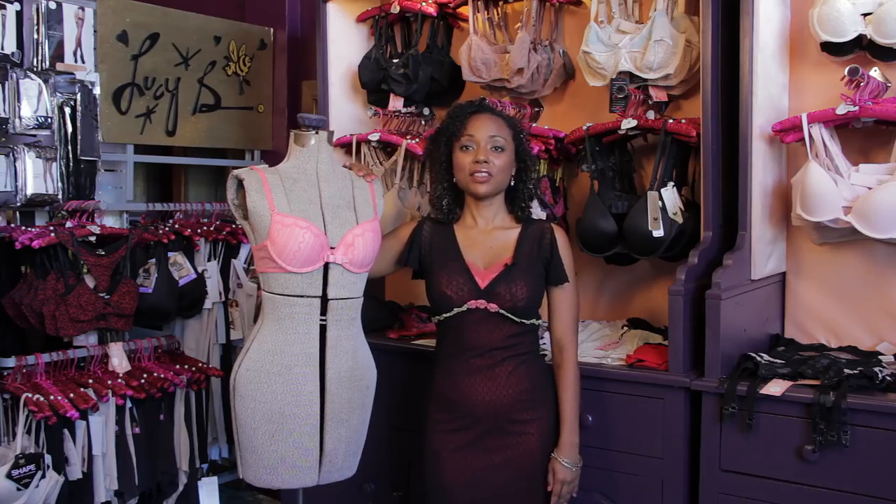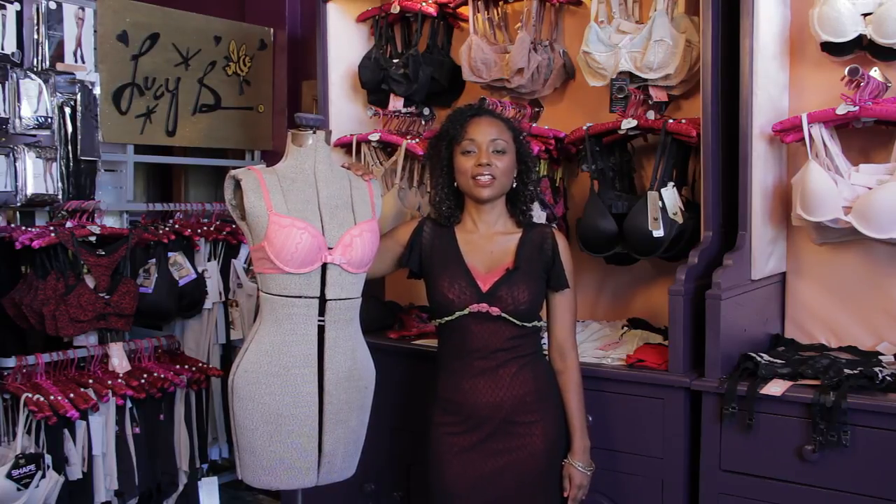For more style tips, please visit thefrugostylist.com. I'm Jana Koch. Thanks for watching.